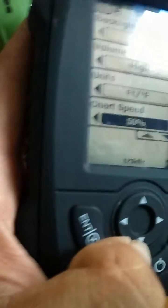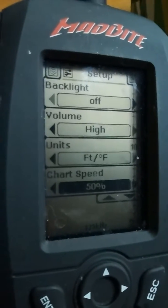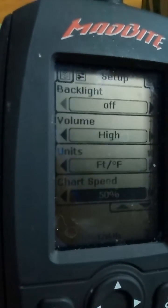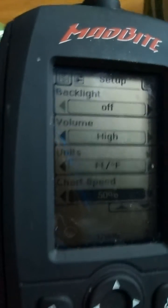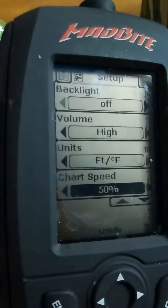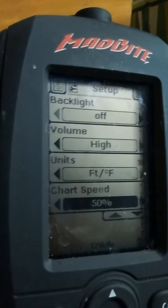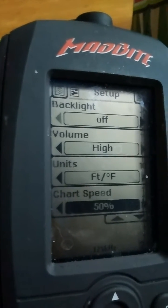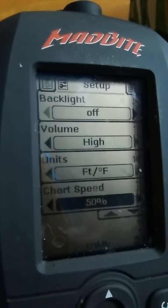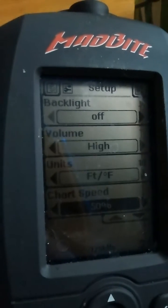Chart speed I have at 50%. I'll change this depending on if I'm drifting real slow in the kayak, if I'm paddling, or if I'm just sitting in one place. Normally, the faster the sending unit is moving across the top of the water, the faster you want the chart speed. So if you're in a kayak and paddling or searching for fish, you might want to move it up to 50 or 60%. If you're drifting real slow, move it down to a lower setting — it'll pick up more detail that way.